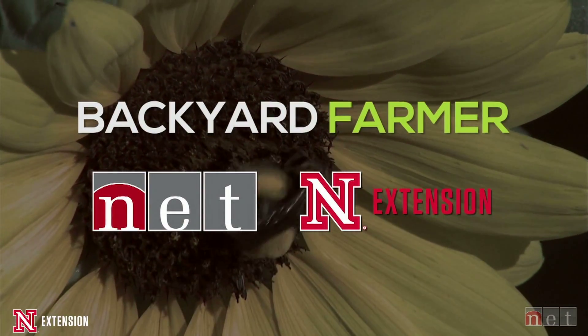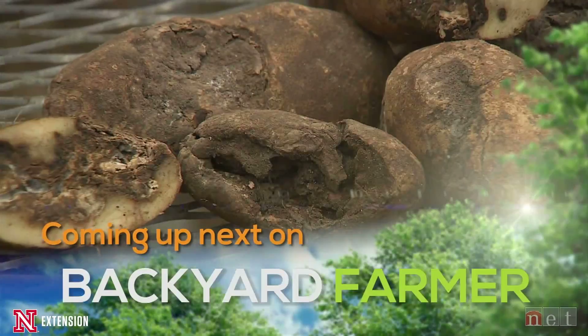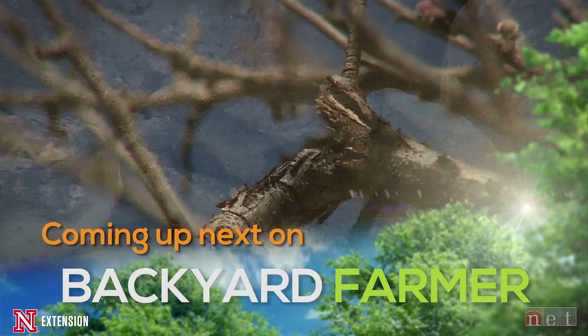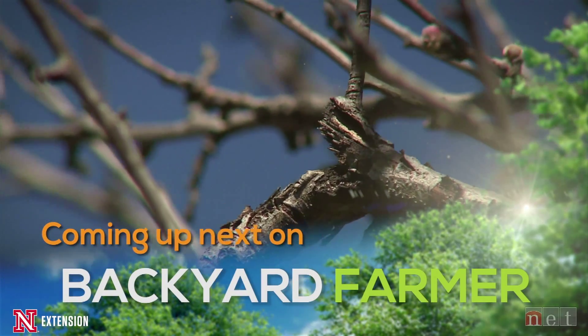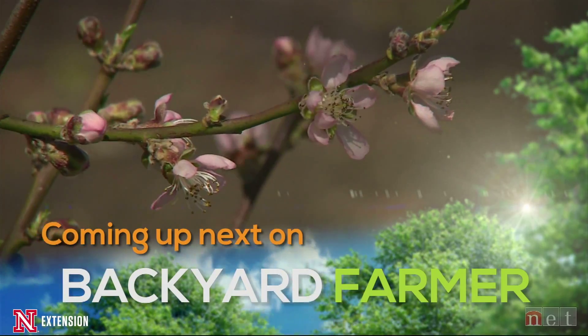Backyard Farmer is a co-production of NET Television and Nebraska Extension. Tonight on Backyard Farmer, we'll help you prevent your potatoes from rotting, and we'll get your peach trees pruned up for the spring. That's all coming up next, right here on Backyard Farmer.